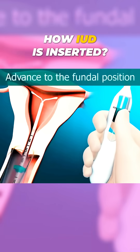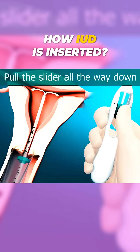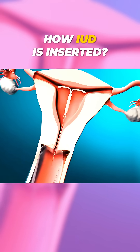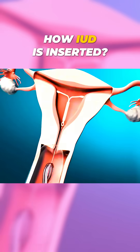Finally, the doctor trims the IUD threads so just a small length is visible. And that's it — the IUD is now in place and ready to provide protection. When it's time to remove the IUD, the doctor pulls on the threads with special tools, and a new IUD can be inserted if needed.